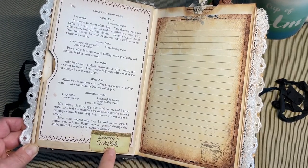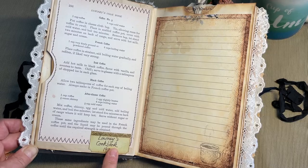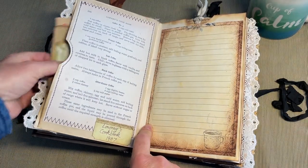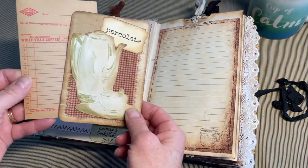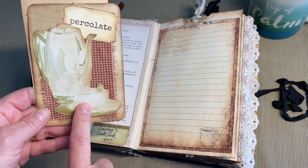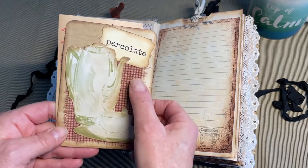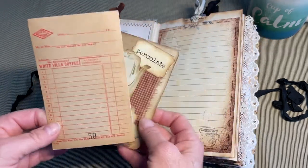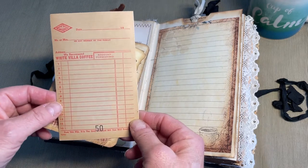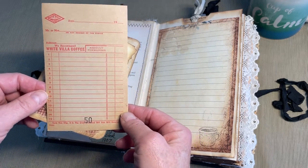These tickets that I decided to write all my recipe resources on are from Amor Fabriques. Inside the pocket here, this first tag is an image from an Ideals magazine. This here is from Mrs. Cogs. Had a little piece of fabric underneath there. This here is from a grocer's invoice pad and it says White Villa coffee.